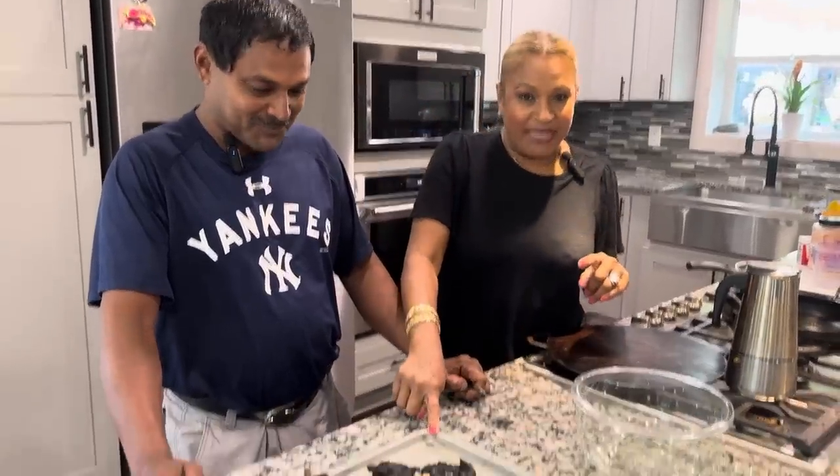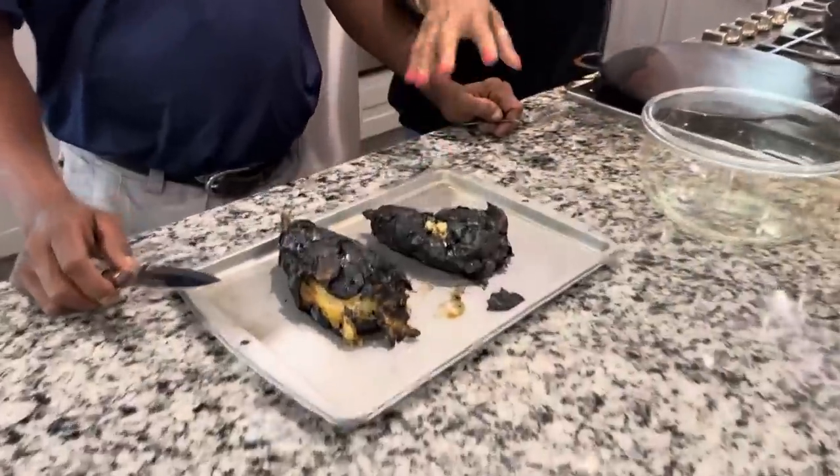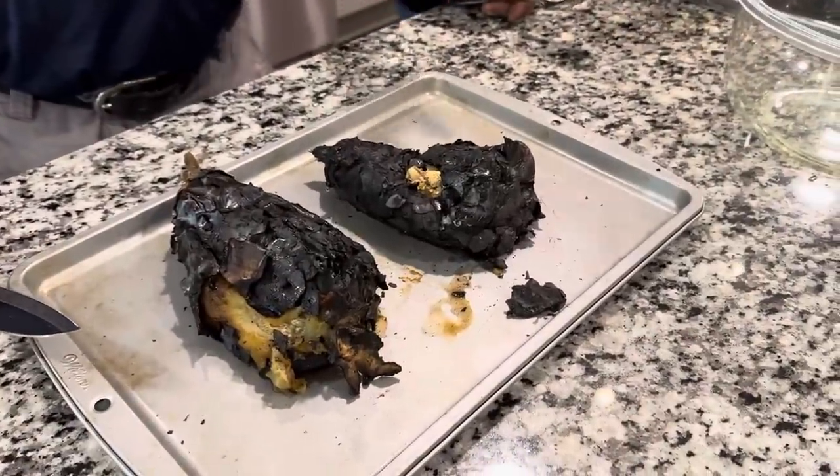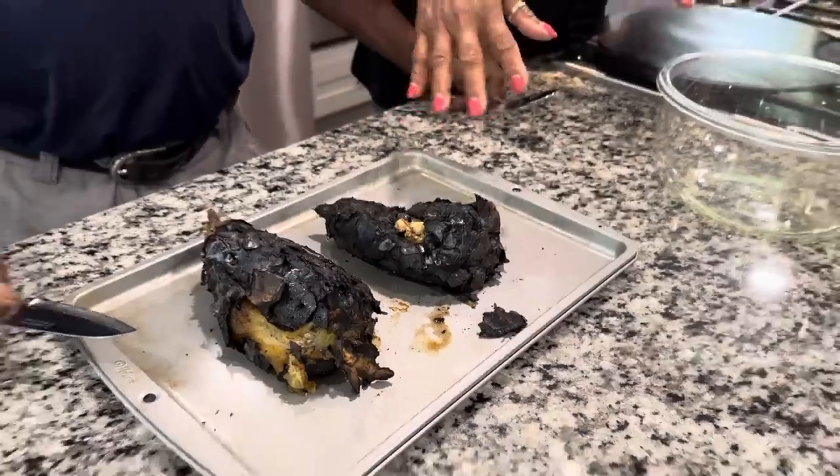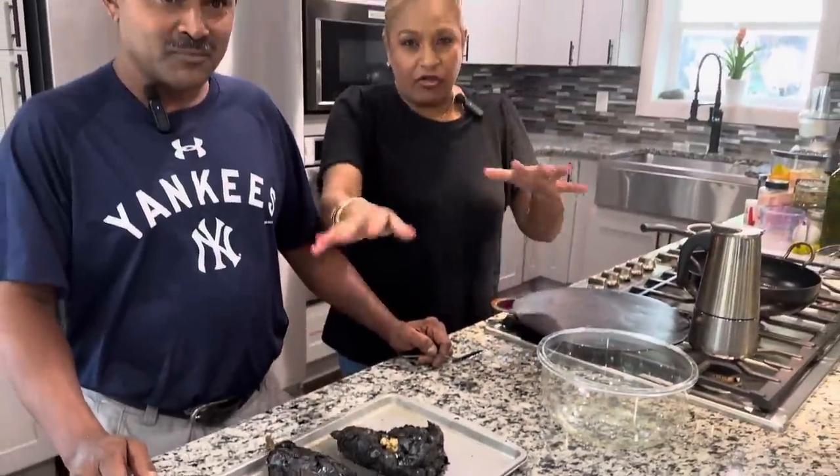Hi, welcome to another episode of Trini in Atlanta. Today, my brother Peter and I are making some real good Trini food. Peter is making bygone choka, where you roast the bygone — eggplant, whatever you want to call it — and you take the skin off. He will show you what he's doing. It's already been roasted because we had to roast it outside because I didn't want it dirty in my stove. Now he's going to clean it.